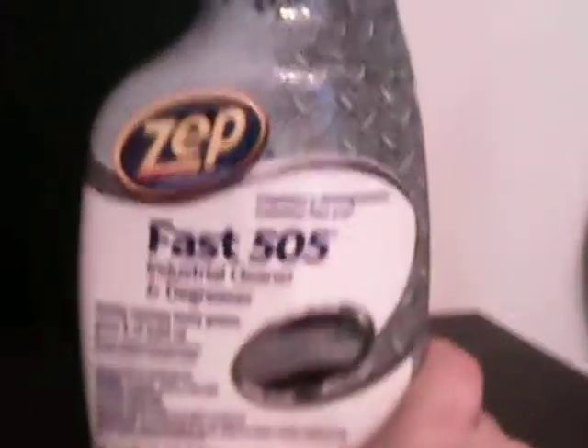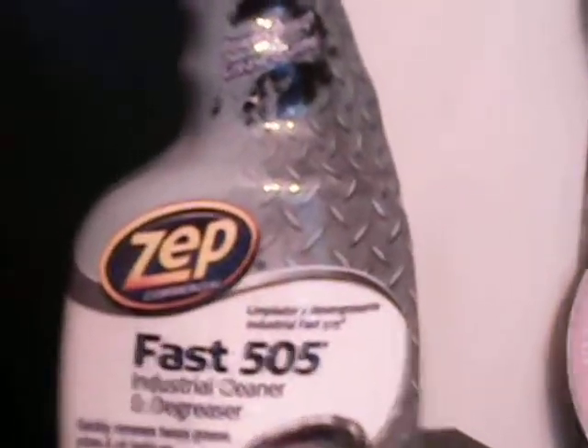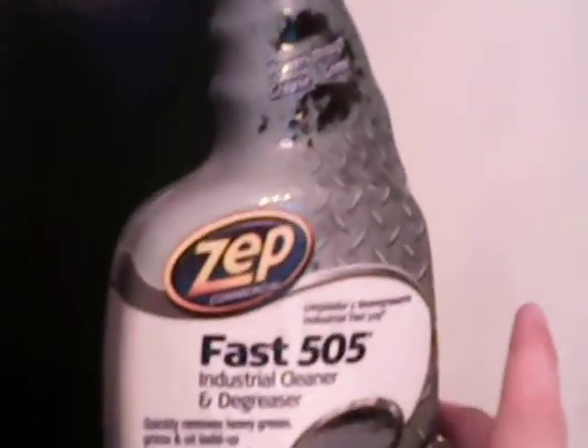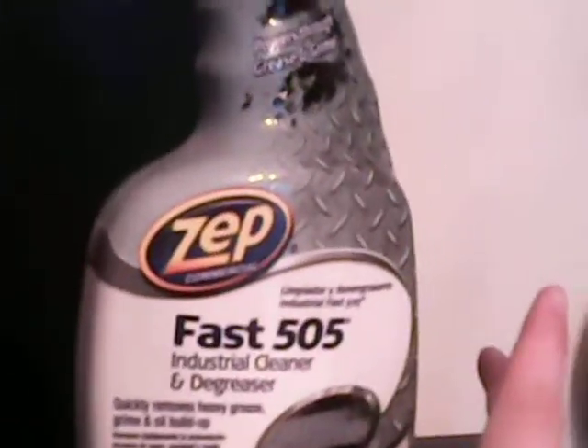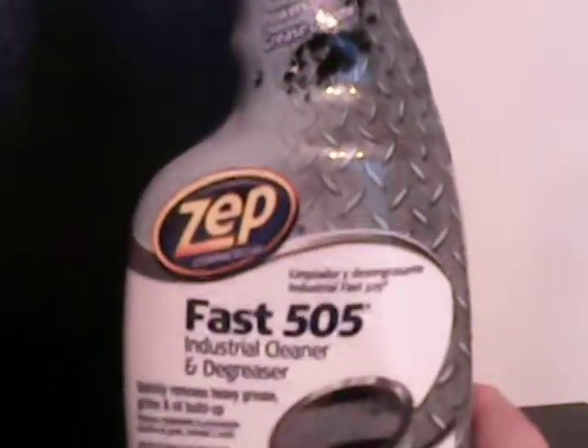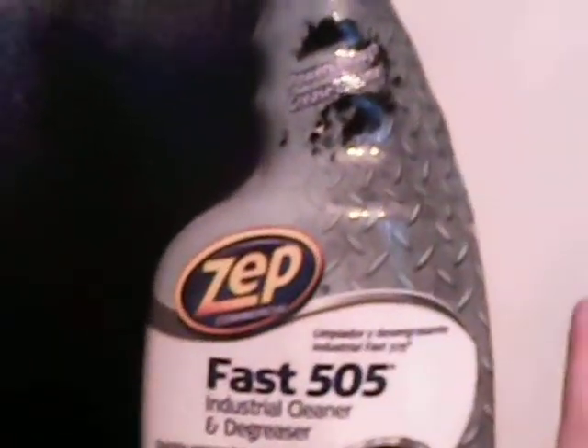Today I'm doing a review of Zep Commercial Fast 505 Industrial Cleaner and Degreaser. I use this to clean tubs when I'm cleaning an empty apartment — it gets the tubs really good and clean. It doesn't bother my asthma, and I got it at Home Depot.